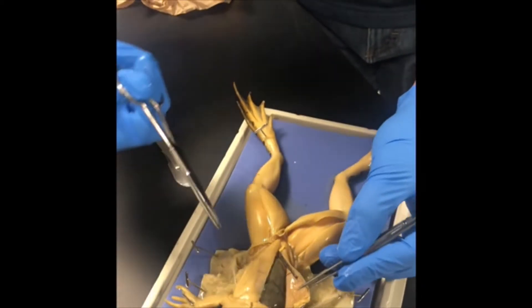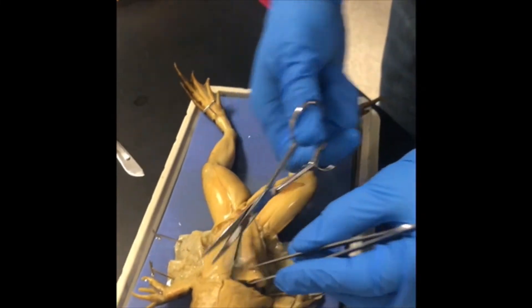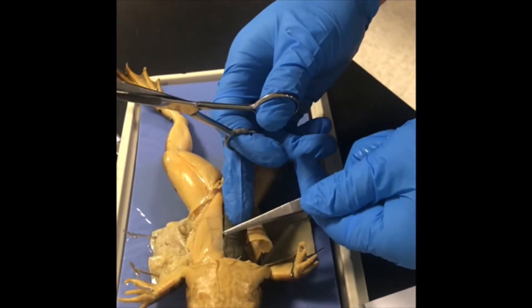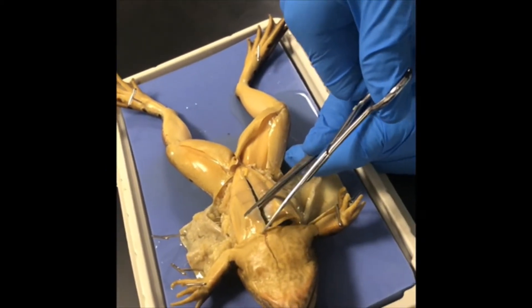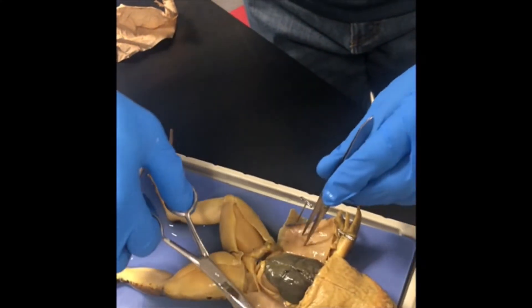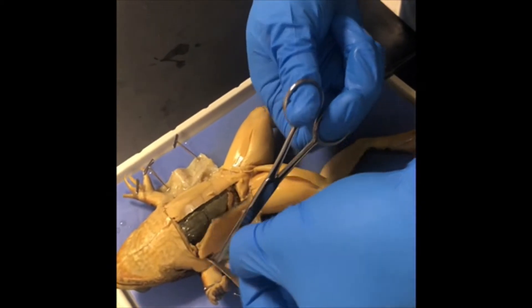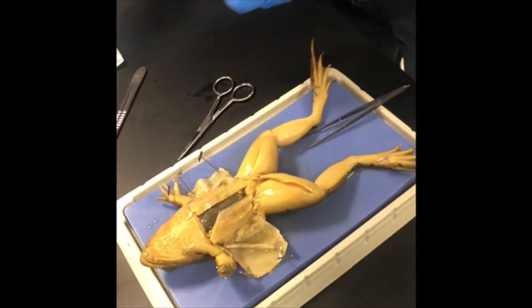When your scissors reach a point just below the frog's neck, you have cut far enough. The bone is right in here — turn the scissors to avoid damaging the organs. Cut a small piece of the muscle off and put it on your placemat, then pin the muscle flaps back.